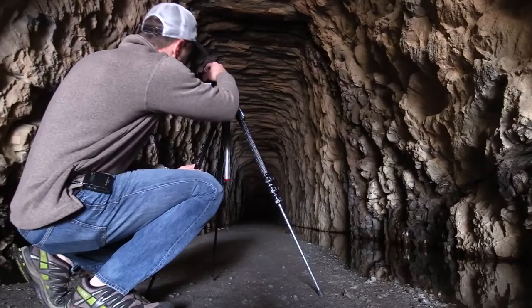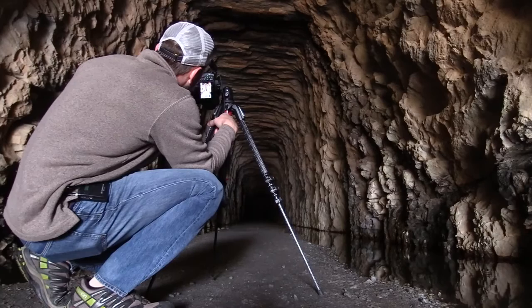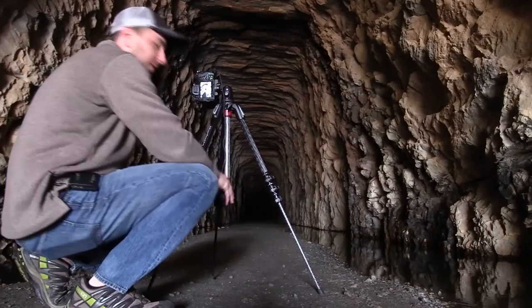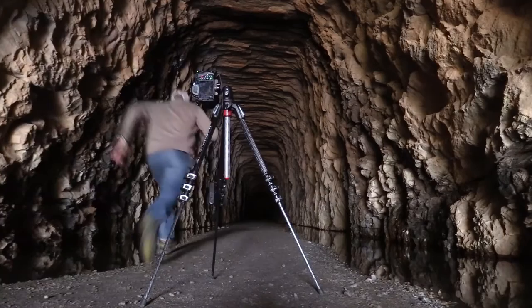I thought the camera would have a blinky light there, but it didn't. I messed it up — I don't think that's going to look too good. We'll try it again, but not this far though.